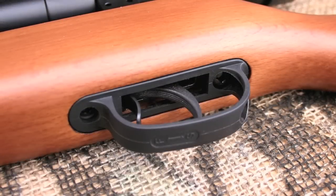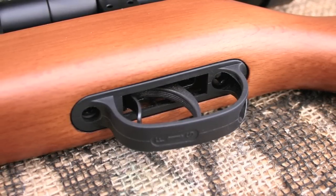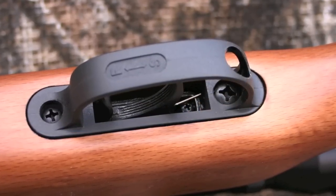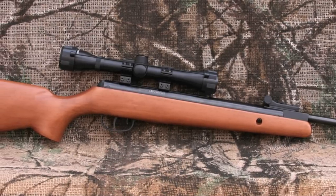Crosman stayed with their standard trigger with this gun. It is very rough and has an uncomfortably long second stage. There is an adjustment screw, but it only adjusts a tiny bit of the second stage pull length, so it's really not much help. But given the low price point of the gun, it's perfectly adequate for this rifle.